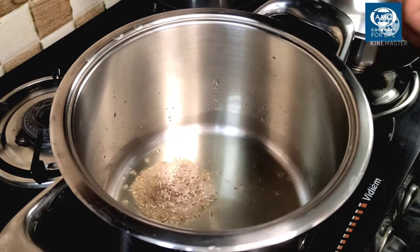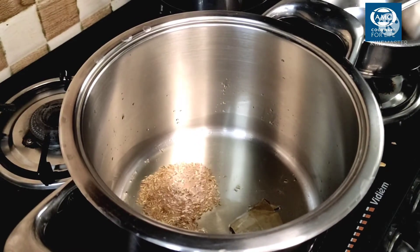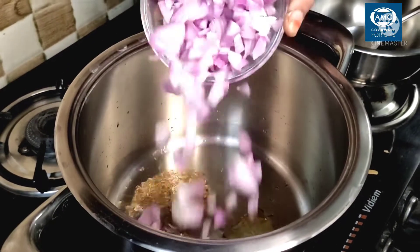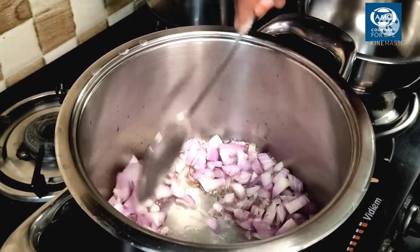Next, we'll add some bay leaf and fry it. Then we'll add the onions — 3 medium-sized onions. We'll fry them a little.